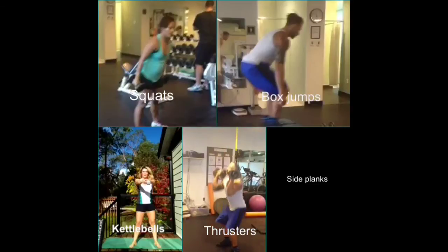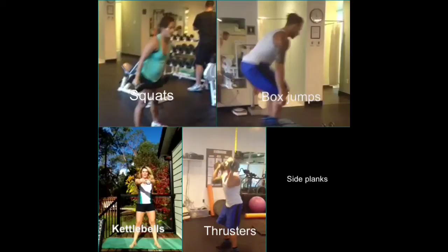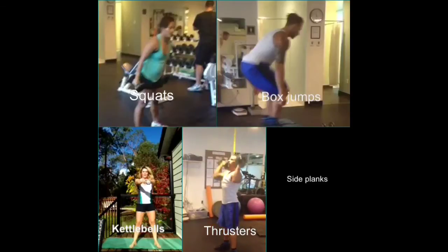Thrusters — go deep into your squat and push up, just like Brayden is doing with your weights. By this time you should be pretty well exhausted.